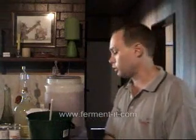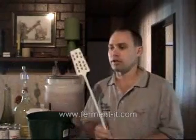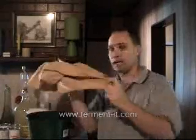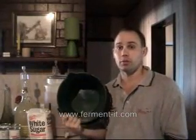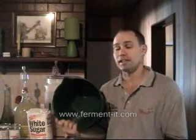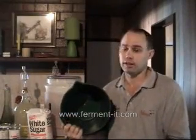Step one: sterilize everything. You need to sterilize everything because if you get wild yeast in there it can really make a mess of things. So get your stirrer, get your rag, get your stocking, and get your bucket and sterilize them. The cheapest way is boiling water — it's not necessarily the most effective but it's the cheapest. Get a jug of boiling water and give everything a wash with good boiling water.